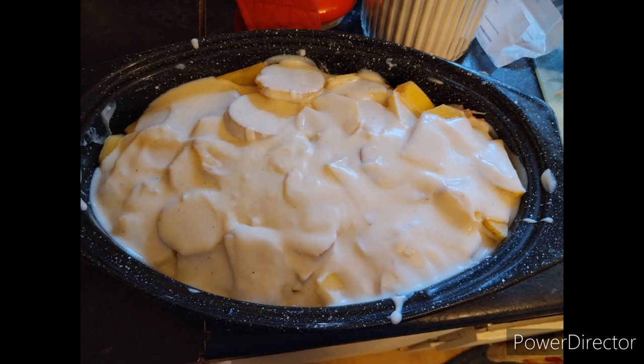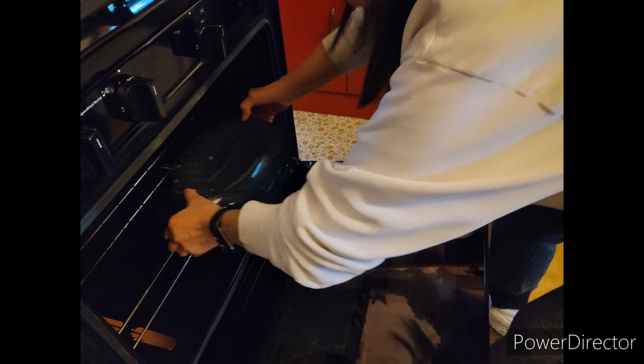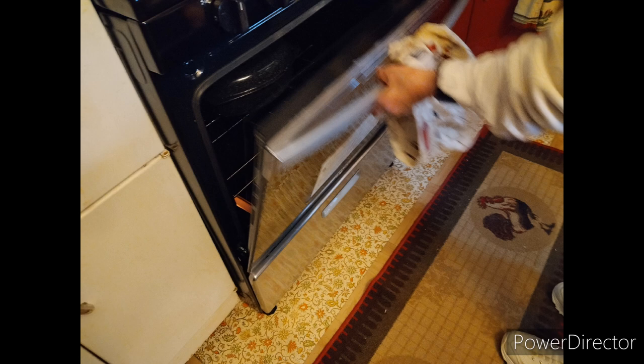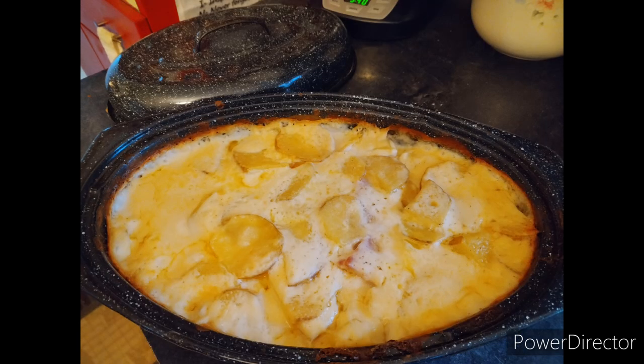Then we're going to put the lid on it and shove it into the oven. Make sure you take a picture of every step. We're going to make sure our oven temperature is at 350 degrees. We're going to bake that with the lid on for about an hour, and then take the lid off and cook it for about another 20 minutes to try to brown up that top.